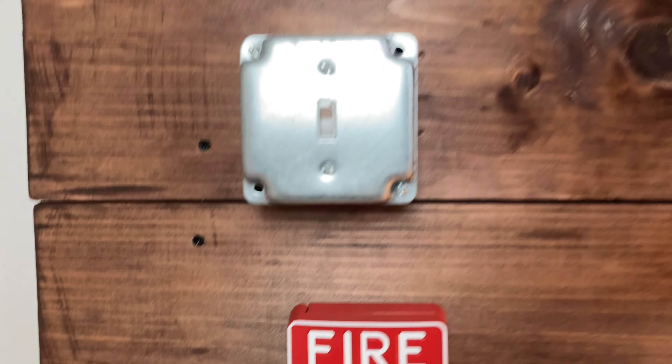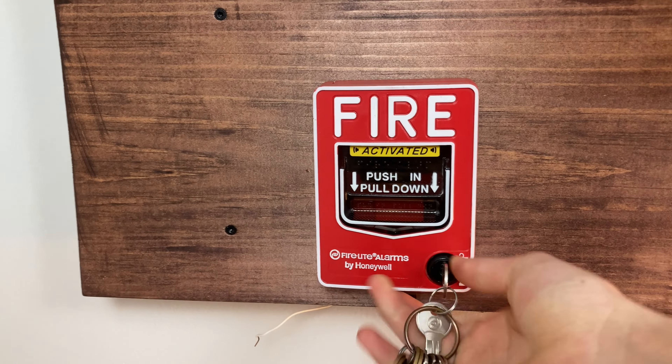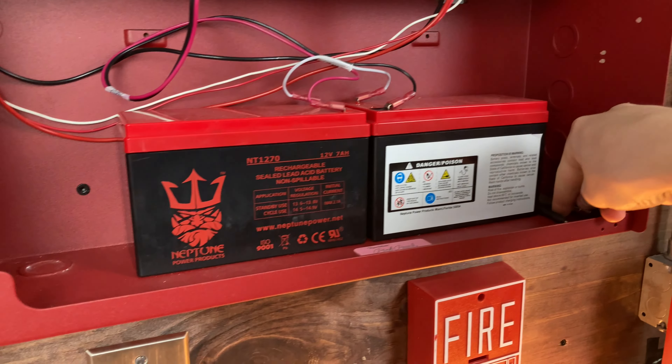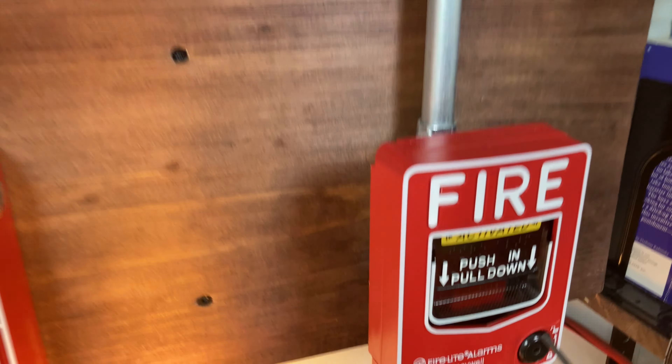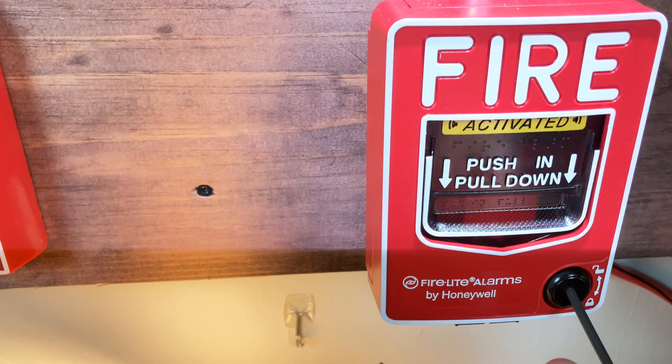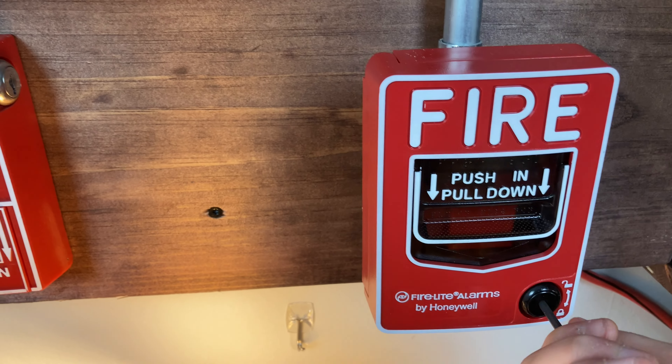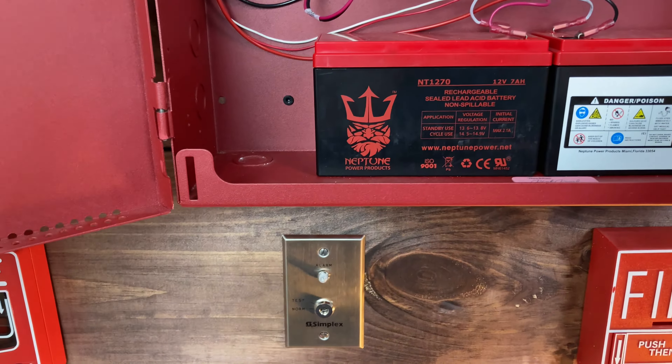Right here you can just open this up and close it back. To do a reset of the BG-12 regular pulse station, we simply use our hex wrench, stick it in right here, open it and close it back. Now that we've done that, we can reset our system.